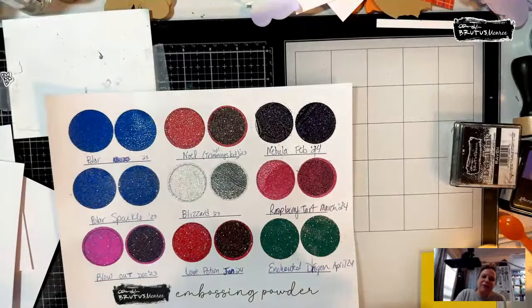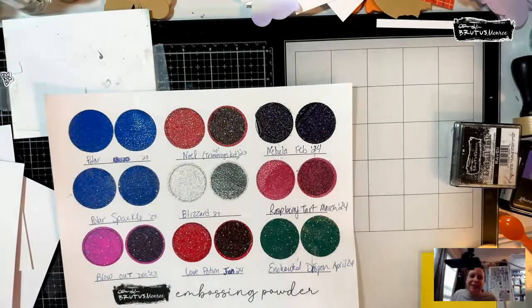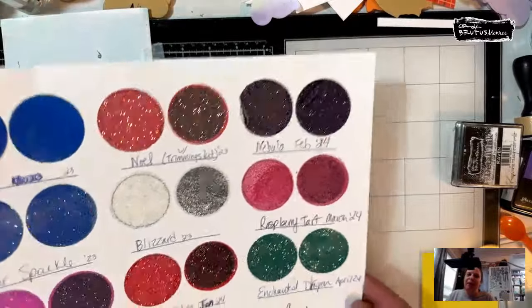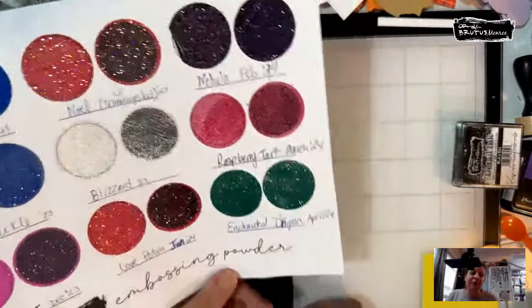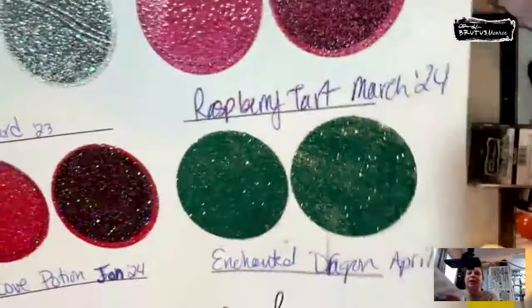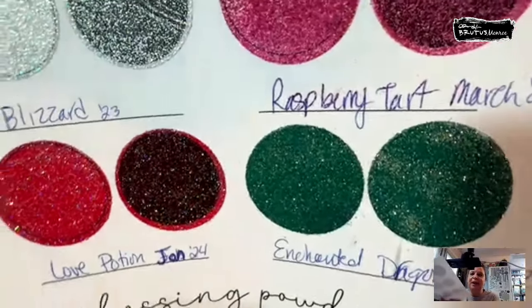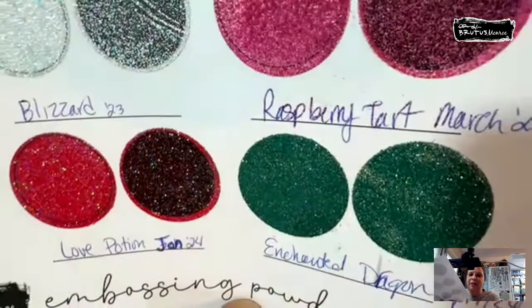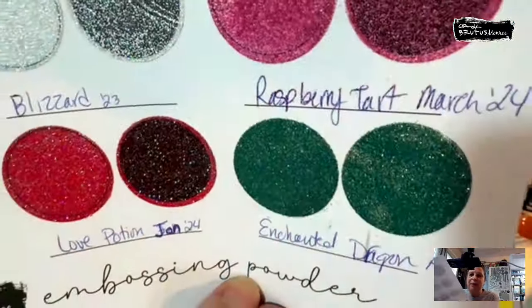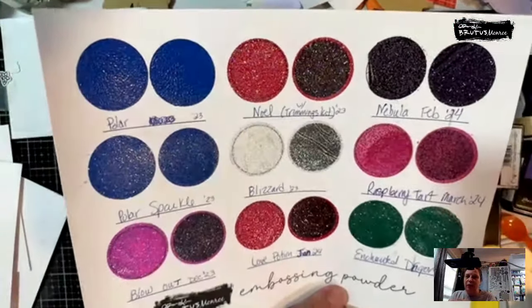Hi Kelly, I'm going to switch my camera over real quick. Hi Melissa, hi Francie — I did my heat embossing when you weren't around so you didn't have to see it. Hi Penny, hi Mom. So this is the Enchanted Dragon; I just finished heat embossing it quick on my little swatch.